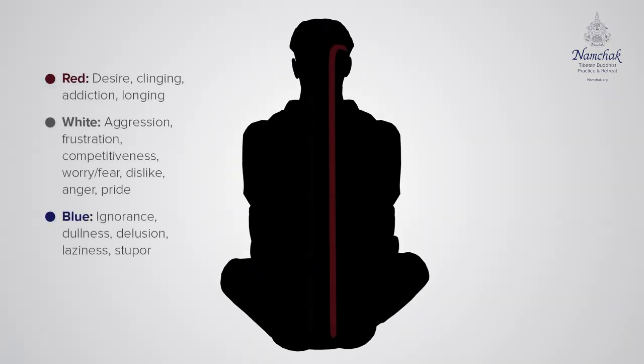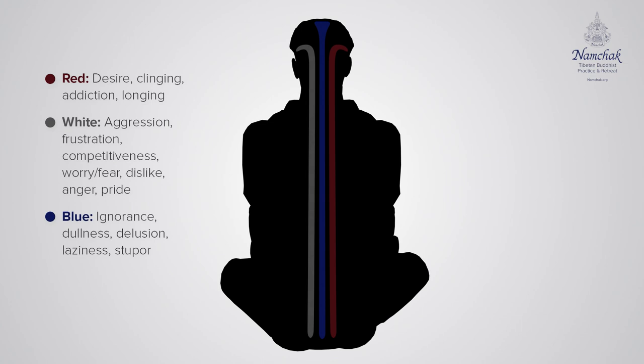I like to close my eyes. Then visualize the three colors — either red or white on the right side, the other color on the left, and then blue up the middle. These are all kind of smoky and dingy right now, but we're going to blow that dinginess out.